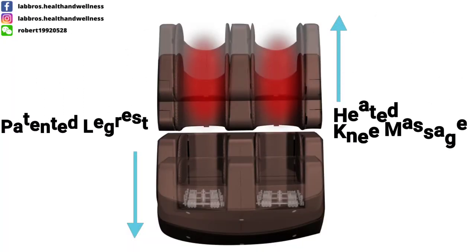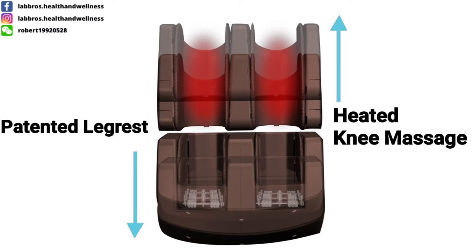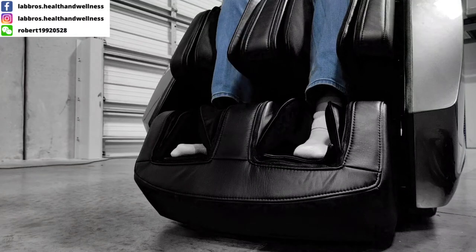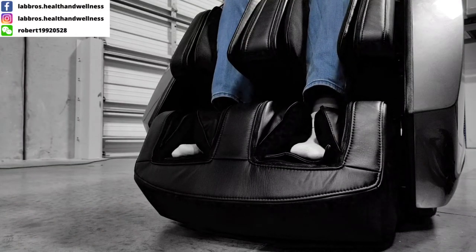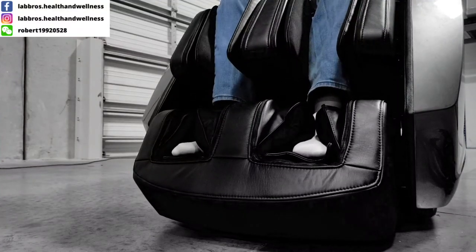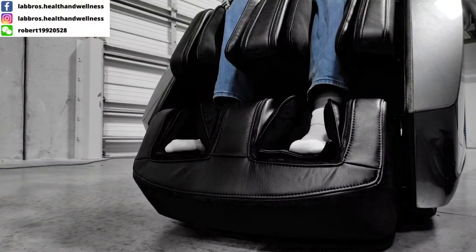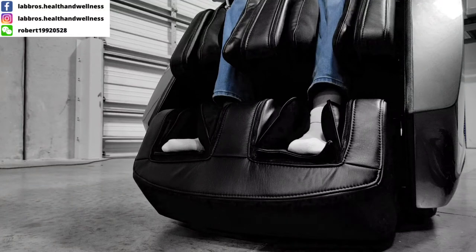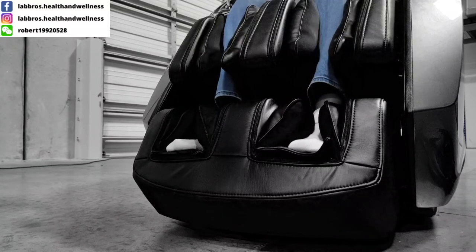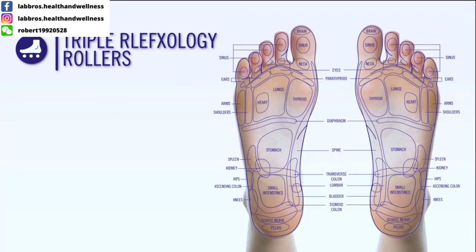The best part of the chair is the heated knee massage and the reflexology massager. The all-new patented leg rest offers a heated knee massage, a calf massage, and ankle and foot massage with triple reflexology rollers. Enjoy an innovative holistic treatment that combines stretching, heat, compression massage, and reflexology. The reflexology massager targets 3 zones of the soles of the feet to massage and stimulate pressure points.